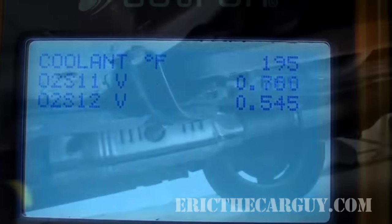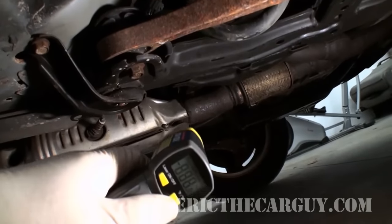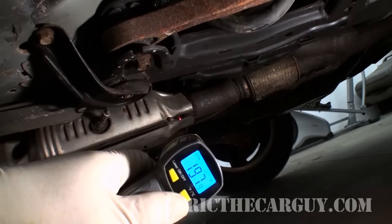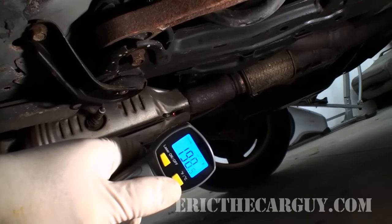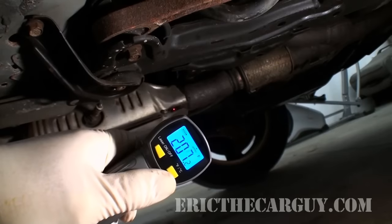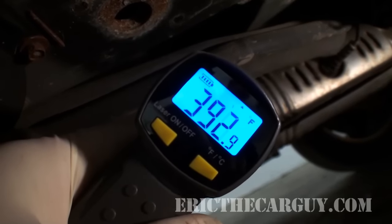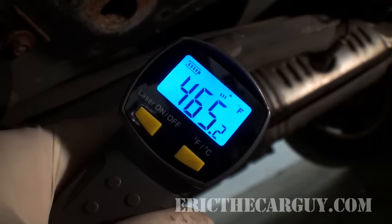Now let's check the Odyssey's temperature to see if that proves out also. I'm up under the Odyssey shooting the laser in between the heat shields. At the inlet I'm getting about 200 degrees Fahrenheit, and at the outlet about 380–390 degrees. So this catalytic converter is definitely doing what it should — it's hotter at the outlet than the inlet, confirming it's burning and processing properly.